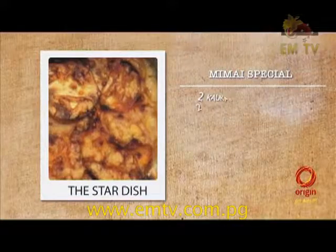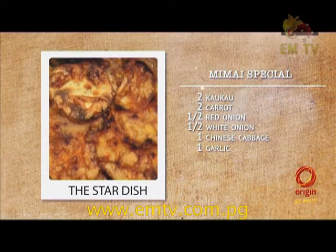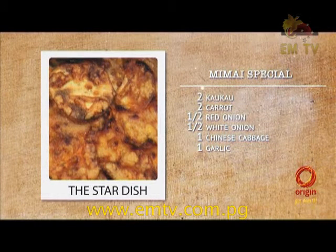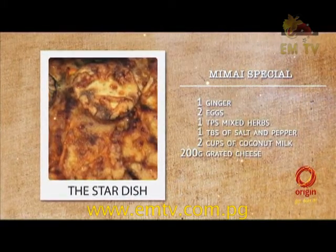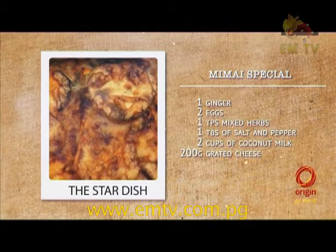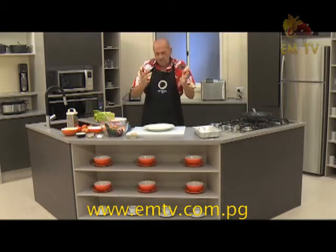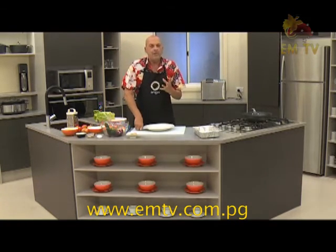Now I come up with something very different — same vegetables, same flavour, but with a twist on it. Minhai special. For that special recipe you will need two cocoa, two carrots, half red onion, half white onion, one Chinese cabbage, one garlic, one ginger, two eggs, one teaspoon of mixed herbs, one tablespoon of salt and pepper, two cups of coconut milk, and 200 grams of grated cheese. Where I come from, we do a thing called pommes boulangères, or baked potatoes, but I will twist it around and show you how to make it.